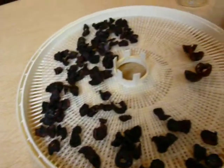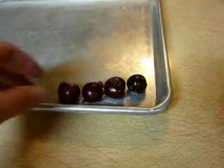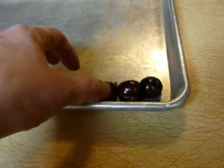The quickest way to freeze them: pit them this way, then dump them onto a cookie sheet. They can be touching if they're not wet. I washed these a couple of hours ago and let them dry, so you can put them as close as that if they're not wet. If they're wet, you want to separate them just a little bit.